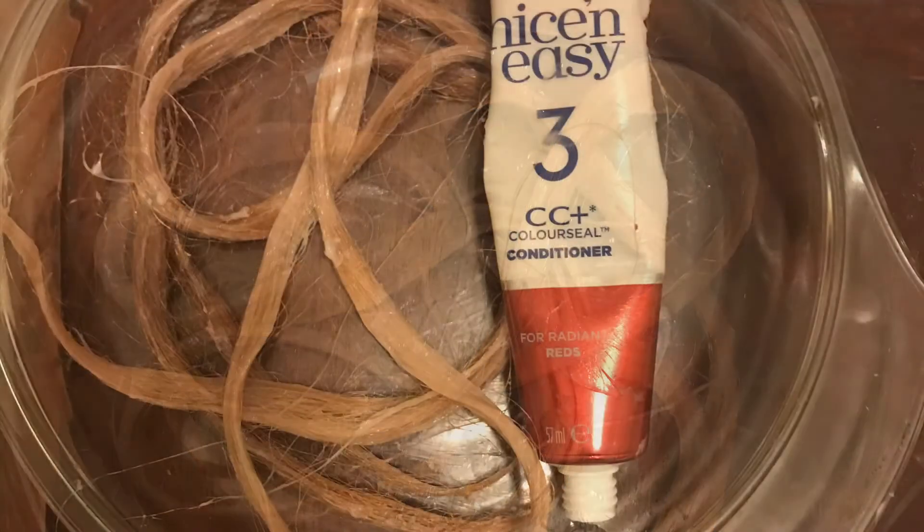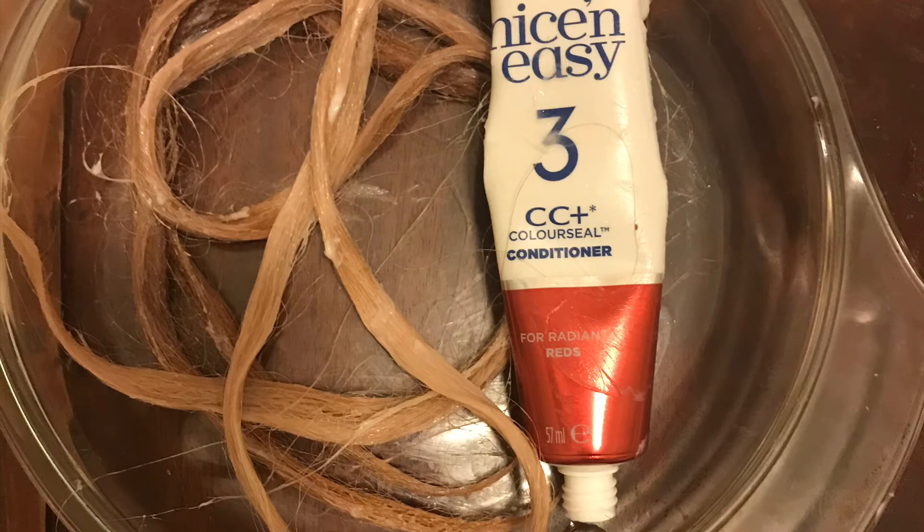The dye has been rinsed off and soaked overnight in the provided conditioner. When rinsed, you can see the three different shades that have been dyed.